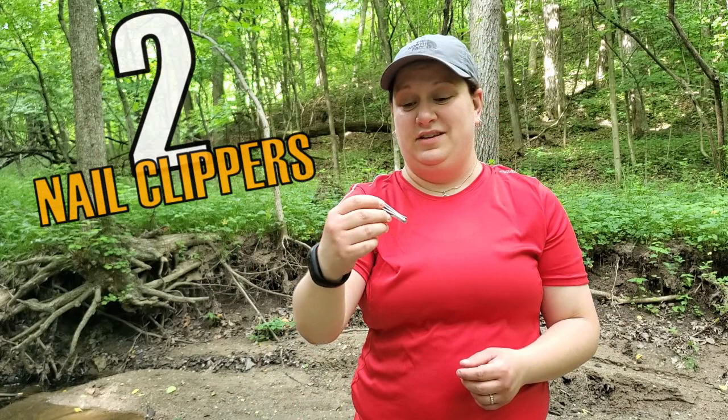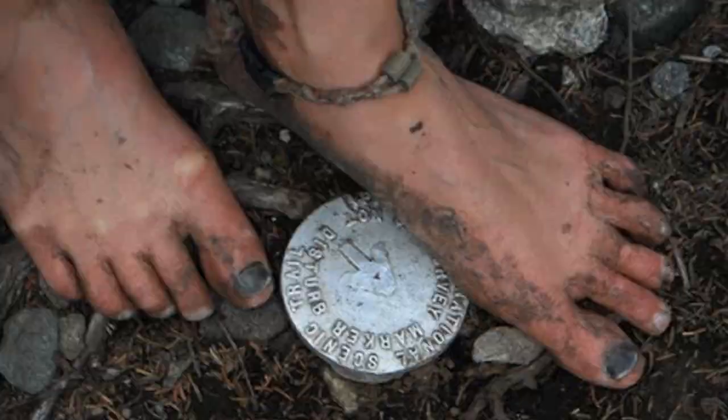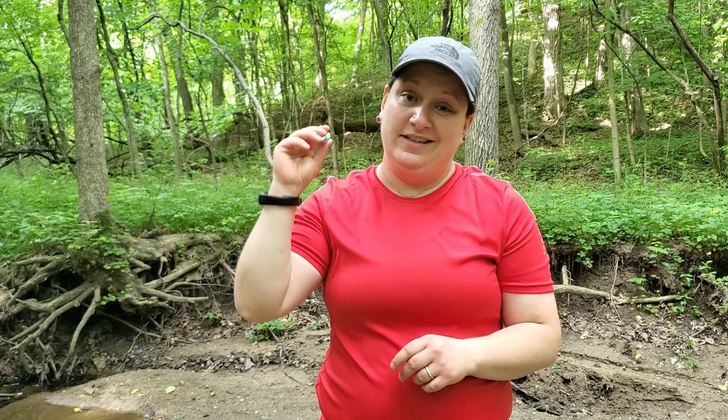The second item you might not have thought of bringing on your backpacking trip is a pair of nail clippers — just a small pair of Revlon clippers. These weigh 0.6 ounces and also have a little file on the back. Why do you need nail clippers on the trail? This comes in really handy for multi-day trips and long distance backpacking because those toenails are going to grow, especially if you're doing terrain with incline and a lot of descents. You definitely want to keep those toenails trimmed short so they don't hit the front of your shoe, and so you don't get dirt buildup underneath them. Just throw a pair of clippers into your hygiene kit to keep your feet nice and healthy on the trail.